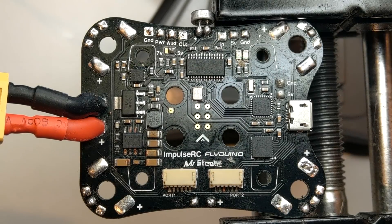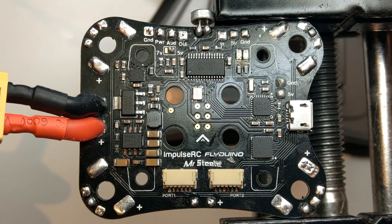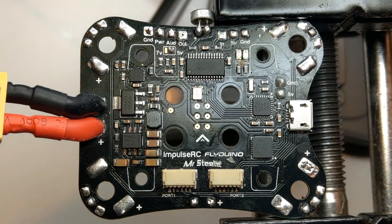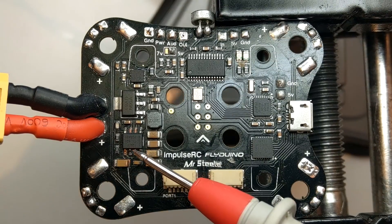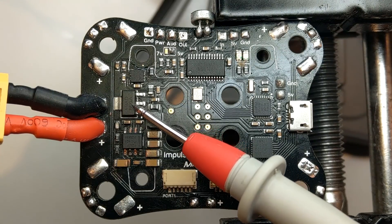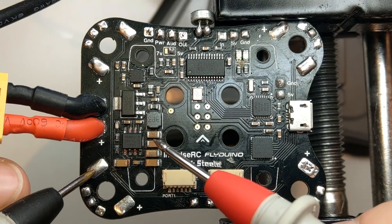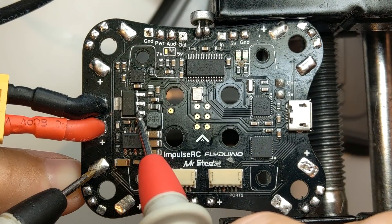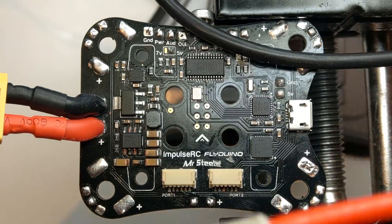Hello guys and welcome back to my channel. Today I am going to repair a Mr. Steel PDB from Impulse RC that fell into salt water, which means it's not working anymore. If I power it up from my power supply I have zero response on the PDB itself, no LEDs powering up. If you know the topology used in Impulse RC PDBs, you know that they have two regulators in series: one switching regulator that delivers 7.5 volts, followed by a linear regulator for the 5 volt rail. Testing the input of the 5 volt regulator I have 50 millivolts, so nowhere near 7.5.